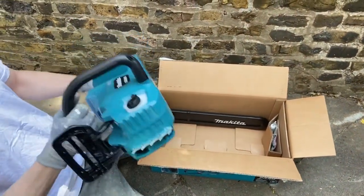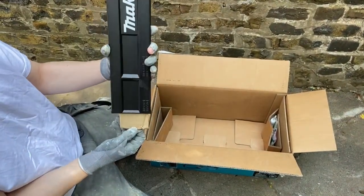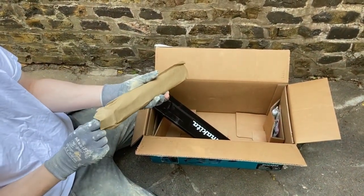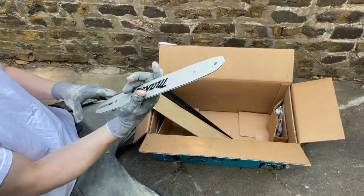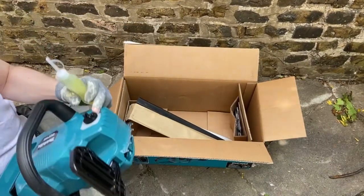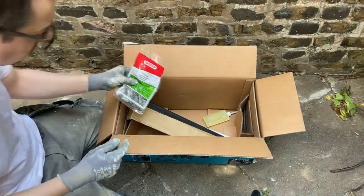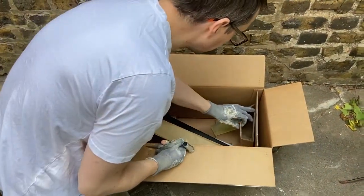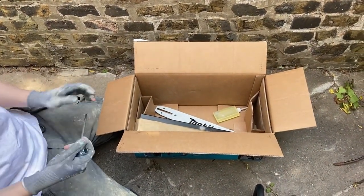So what do we have? We have the beast itself — the main body part of the chainsaw. We have the guide cover, or rather the blade cover. And we have in this wrapping — very carefully, because I imagine it's quite sharp — yes, the bit that holds the chain on. We have some oil, which I believe goes into that section. We'll just fudge it and work it out ourselves — why read any instructions? And then we have, if I remember correctly, a pre-tensioning tool so it tightens it up, and then just a bit of cardboard.